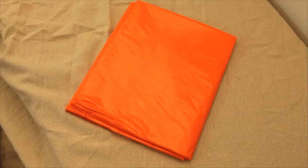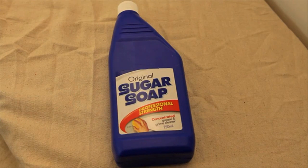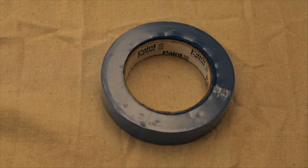To get started you'll need plastic drop sheets, liquid sugar soap to clean and prep the walls, good quality paint, paint brushes and rollers, and painters tape.